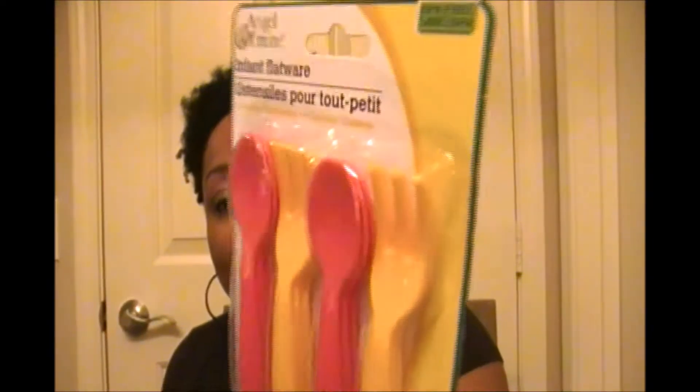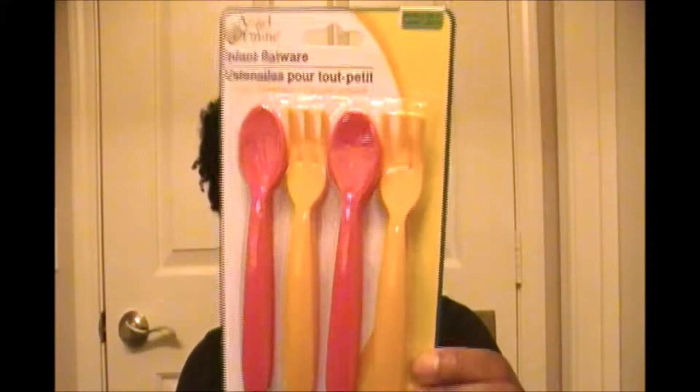There are 12 in the package. I always get nervous when children start eating and they start using real spoons and forks because the ends and the sides are so sharp. So I got these for her and we're going to see how she enjoys those when that time comes.